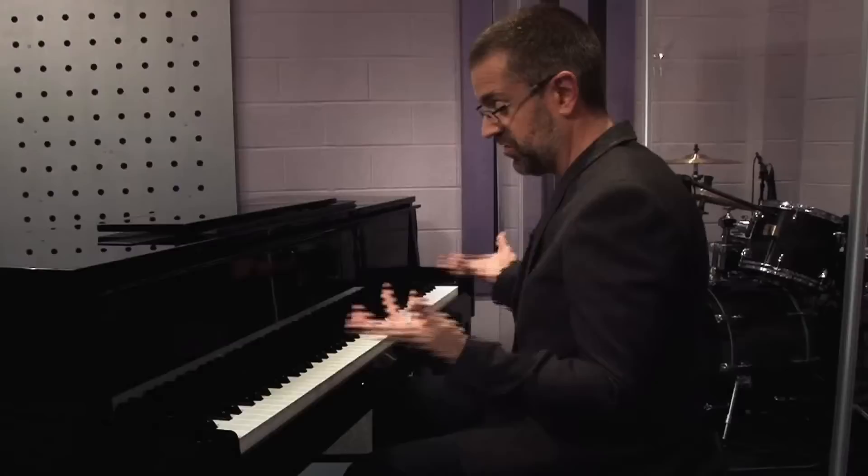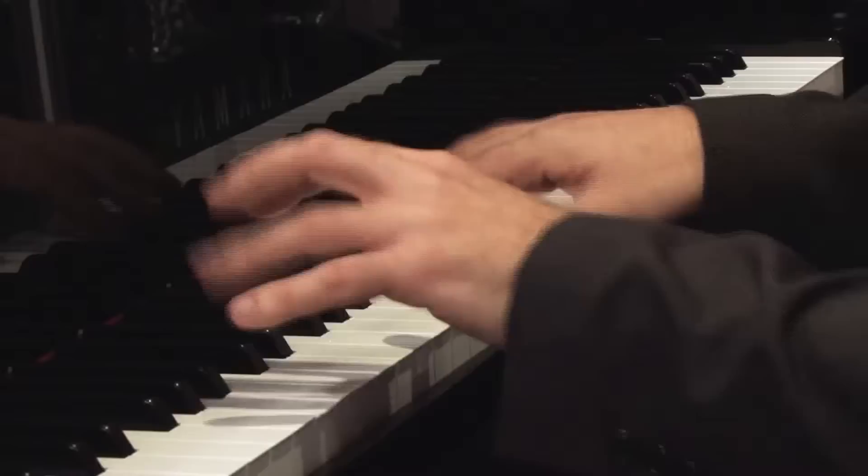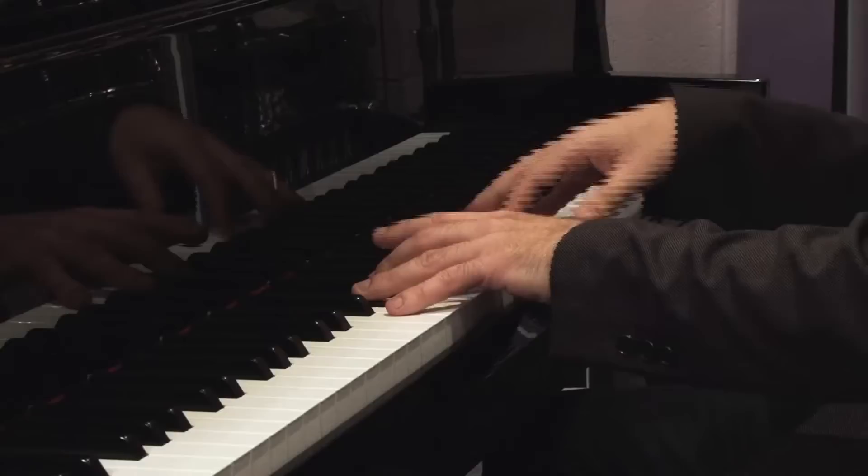For example, I can do harpsichord repertoire, which is now done a lot on piano, and it completely responds. I can do Chopin Nocturnes and it'll give me all the expression that I want.